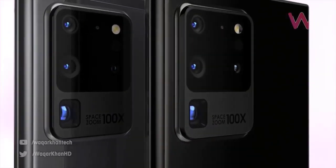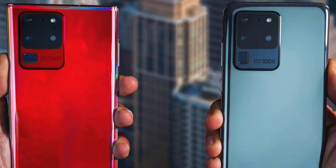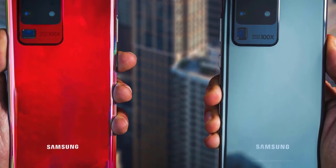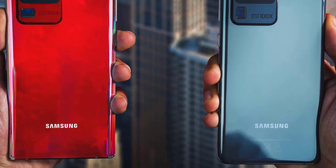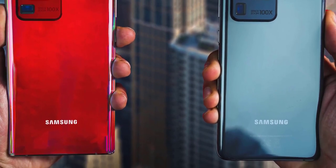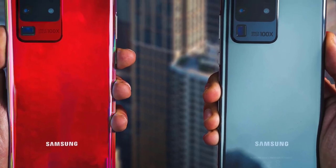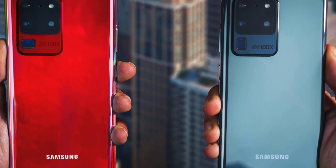Samsung has always created a visual difference between the S and Note series — either using vertical cameras for the S series and horizontal for the Note series, or the other way around. But this time around that won't happen; the Galaxy Note 20 and Note 20 Ultra will look a lot more similar to the S20 family, thanks to that big camera cutout.